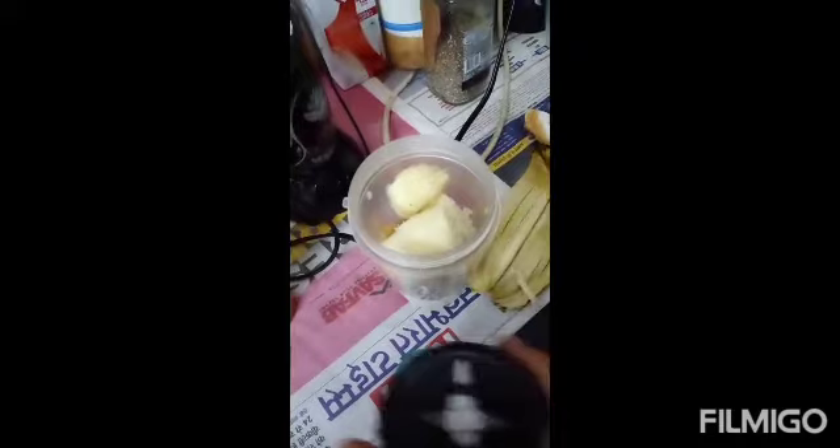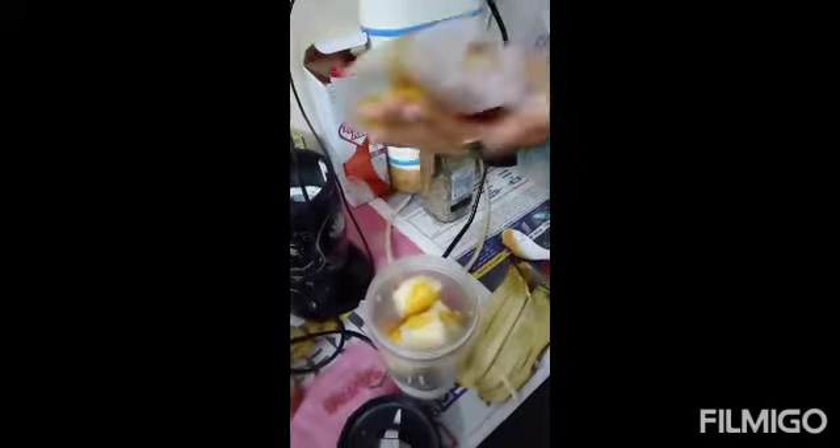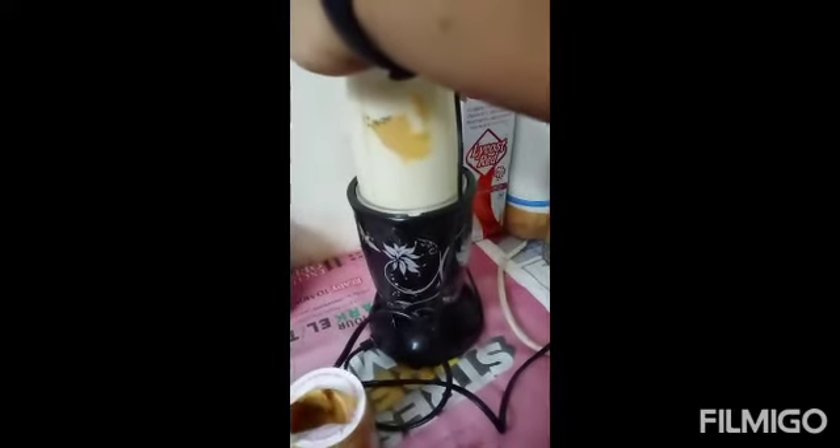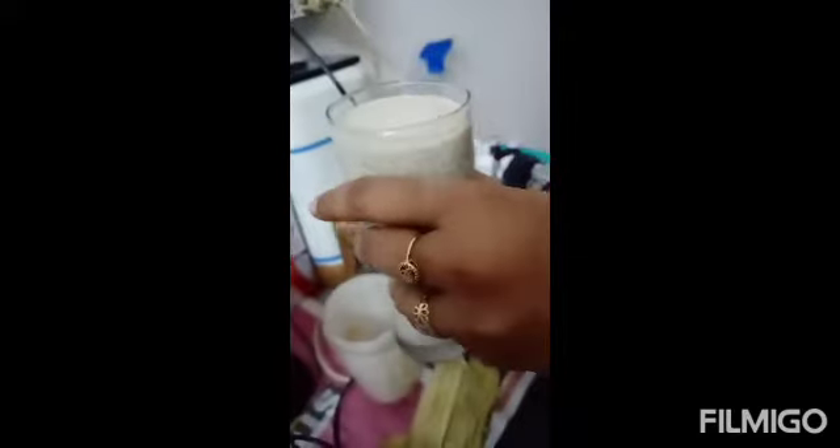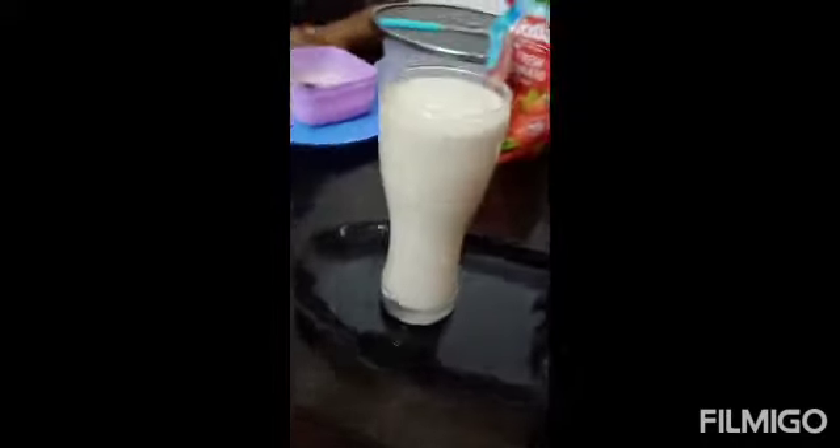For taste I will use honey, so it's a completely diet smoothie. First we'll mix it, grind it properly. I will serve it in a glass. It's very healthy and very tasty. It is ready to serve.